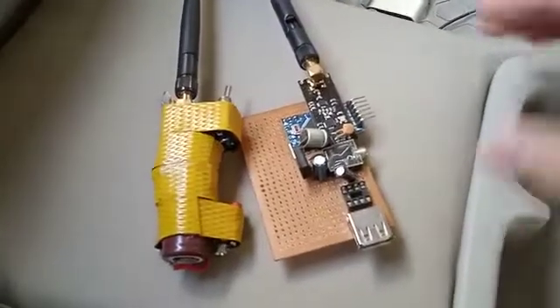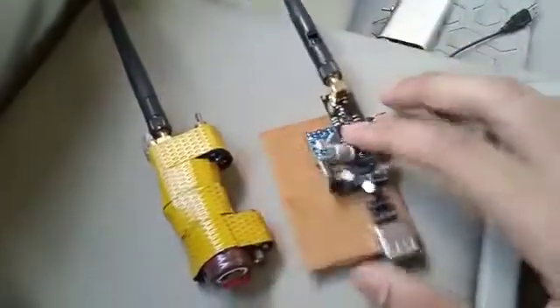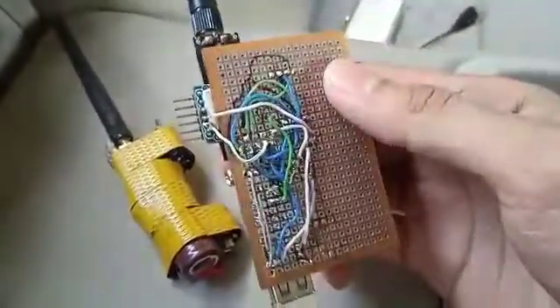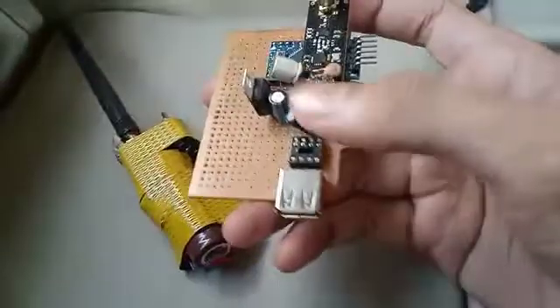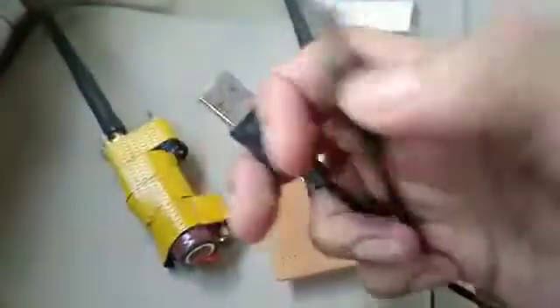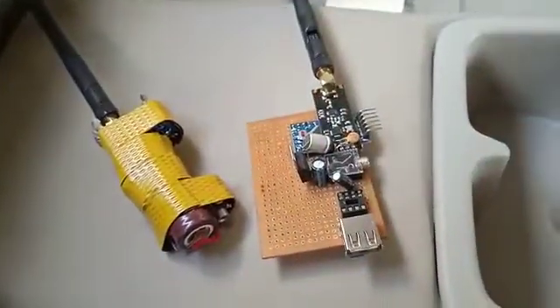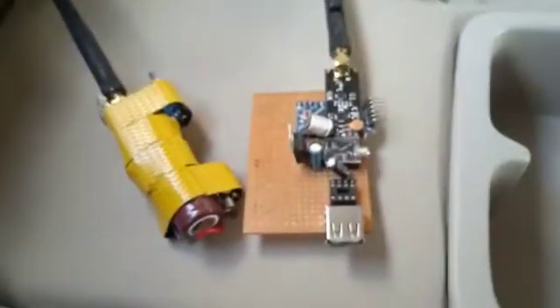Today we have these two units — they work as a pair. This unit sends data from whatever you connect to it, basically for audio purposes. This is the power cable; you have to connect a USB cable on both sides. One end connects to this unit and the other goes to your TV or whatever source provides power supply.